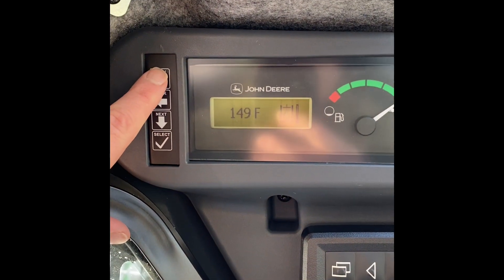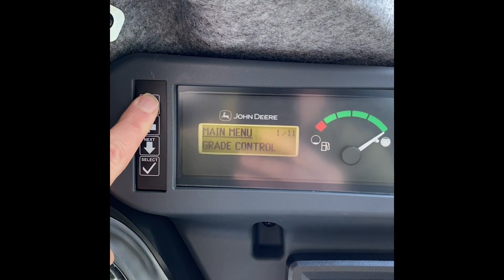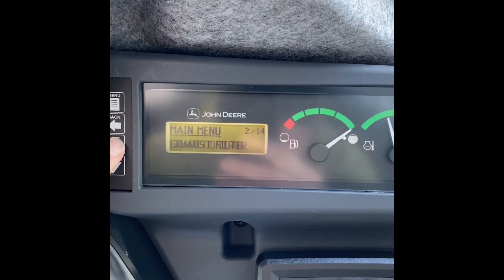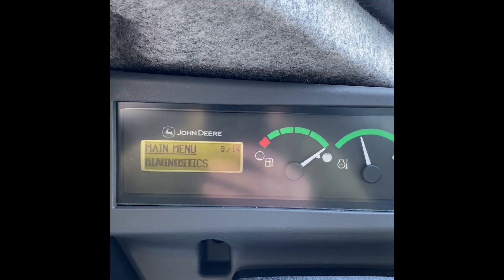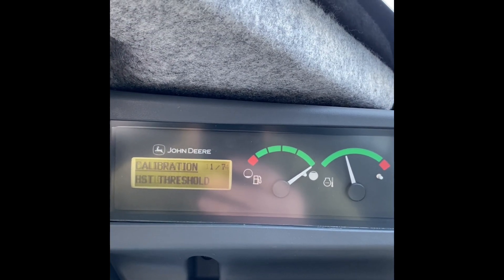We're going to enter the service menu — hold down the menu button and scroll down to 11, Calibration, then select.